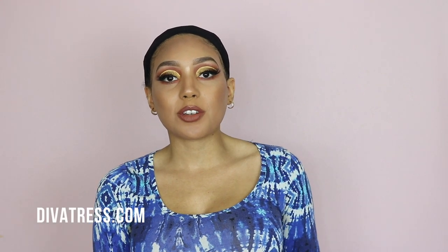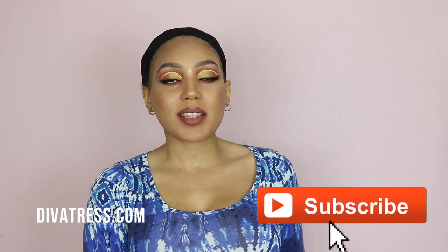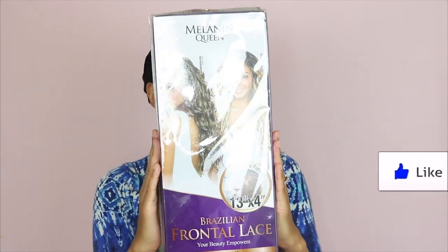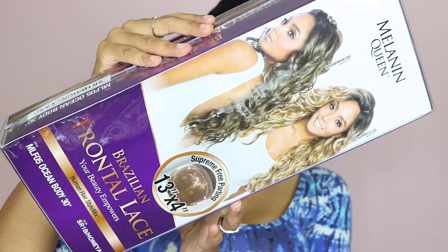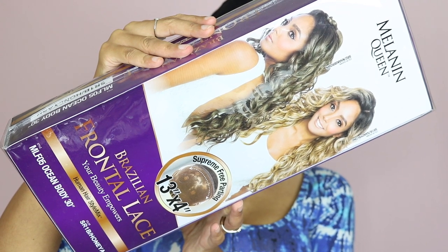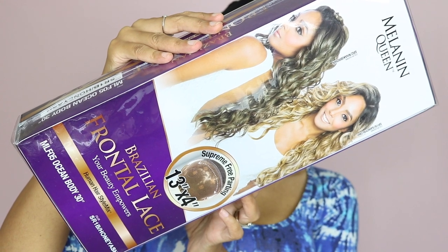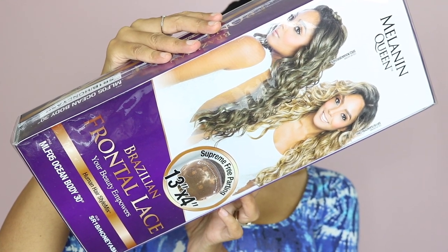Hey guys, I'm Jay Gabrielle, welcome back to my channel. Today's video is brought to you by divatress.com and I'm very excited because I'm reviewing a wig from Main Concept. This wig is part of the Melanin Queen collection — it's a Brazilian frontal lace wig in the style MLF05 ocean body, 30 inches, in the colour SR1B slash honey ash.